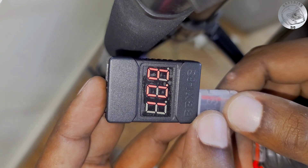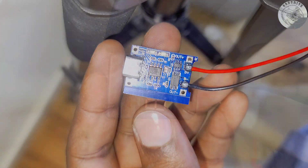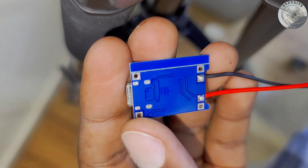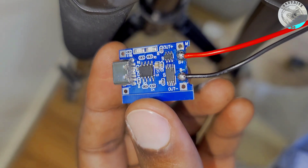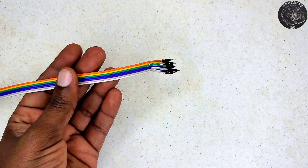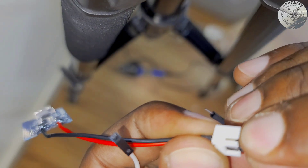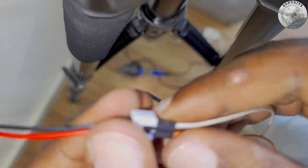The necessity for balancing each cell arises primarily because lower cost chargers often do not do an adequate job in this regard. To address this, I plan to use a USB LiPo charger, which unfortunately can only charge one cell at a time and does so at a relatively slow rate due to low amperage, but this also makes it considerably safer. Additionally, to facilitate this process, I needed jumper wires that feature both male and female connectors. I connected the female end to the USB LiPo charger while being meticulous in identifying the correct wires for positive and negative connections. Failing to do so could result in damaging the charger.